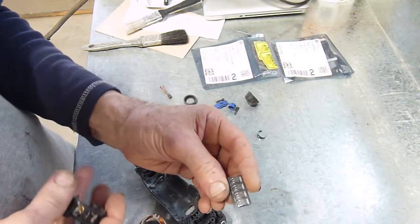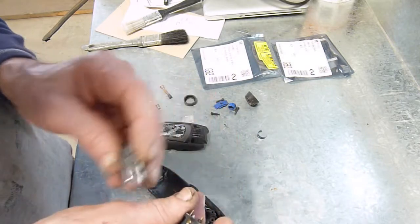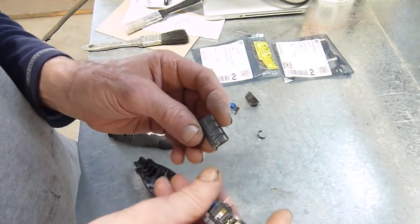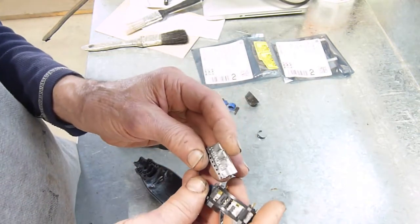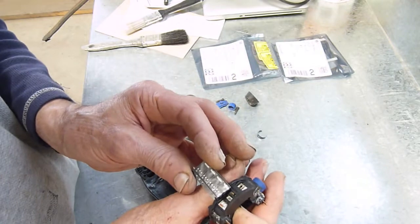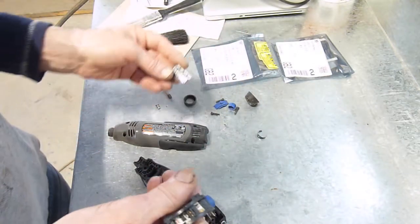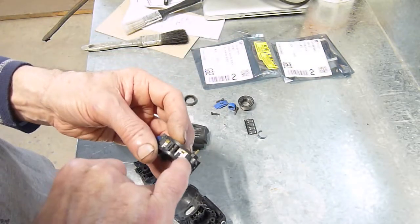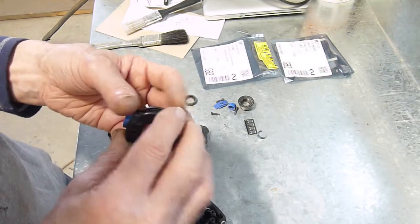I ordered triacs — the triac that's in here is no longer available that I can find — so I ordered these ones because they're the only ones I could find in this package, rated at 1 amp. This is rated at 1.15 amps at full power, so these are physically bigger. I'm not sure if they'll fit in there without shorting out the wiper.